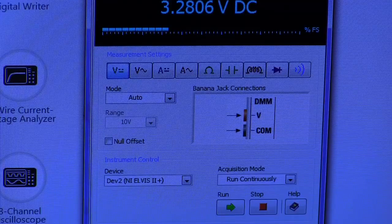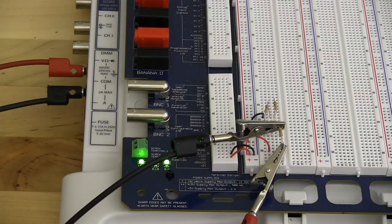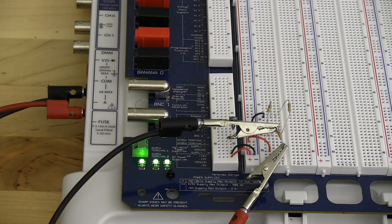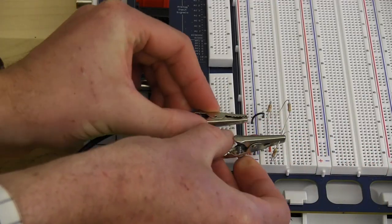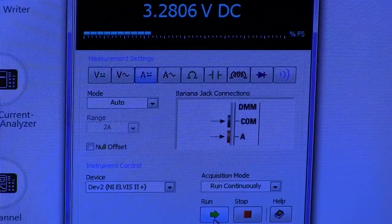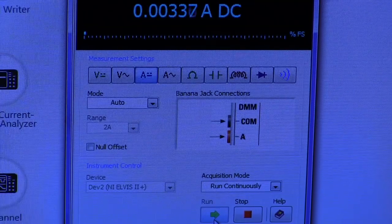Next we are going to measure current through the same resistor, so we are going to change our measurement setting from DC voltage to DC current. When we select DC current our banana jack connections change — to measure current we are going to switch the banana jack connection from the V to the A. To measure current we will have to insert our meter into the circuit, unlike with voltage where we can measure across the component. To do this we will remove our alligator clips, remove one end of the resistor we want to measure, and connect our probes into the circuit so we are in series with the resistor. Once our cables are connected we can click run on the digital multimeter and now we can see the current flowing through our circuit. Once we have our measurement we can hit stop.